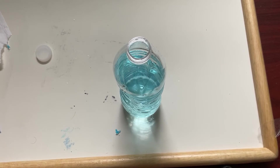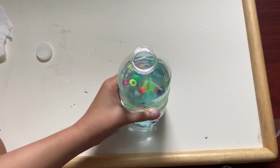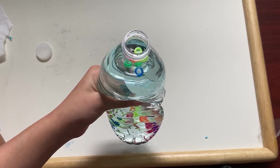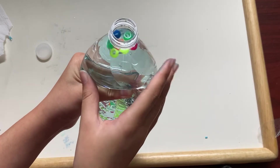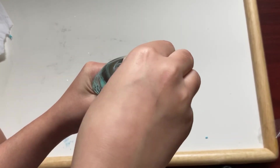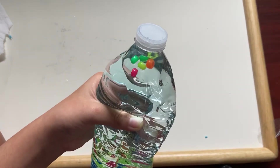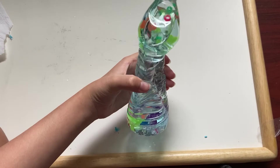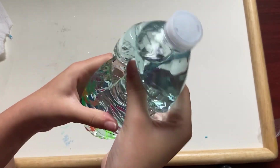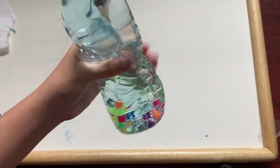Now you can take some beads or some Orbeez. You're going to take the water bottle and squeeze it until the water rises up, then take your cap and screw it on very tight. Now you're done — you can just squish the water bottle. And there you have it, that's how you color water with markers and make this cool fidget toy.